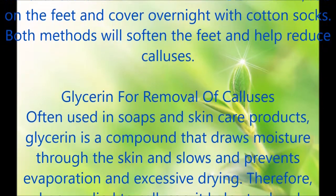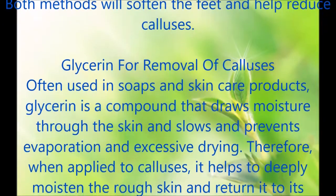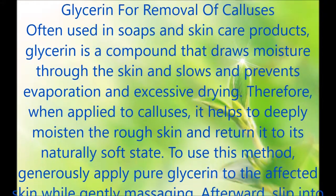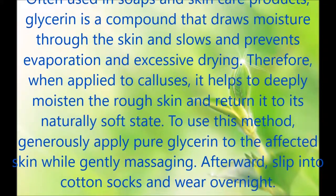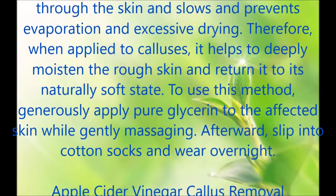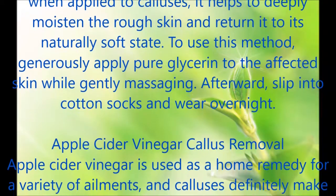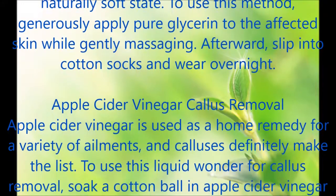Glycerin for Removal of Calluses. Often used in soaps and skin care products, glycerin is a compound that draws moisture through the skin and slows and prevents evaporation and excessive drying. When applied to calluses, it helps to deeply moisten the rough skin and return it to its naturally soft state. To use this method, generously apply pure glycerin to the affected skin while gently massaging. Afterward, slip into cotton socks and wear overnight.